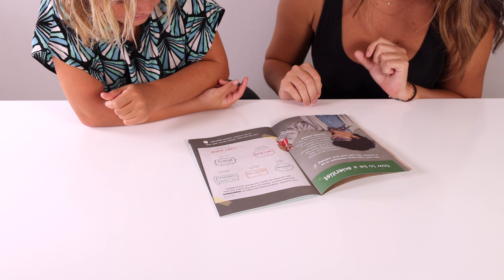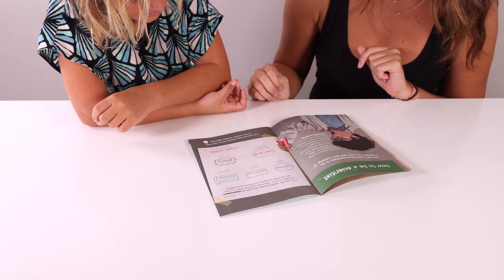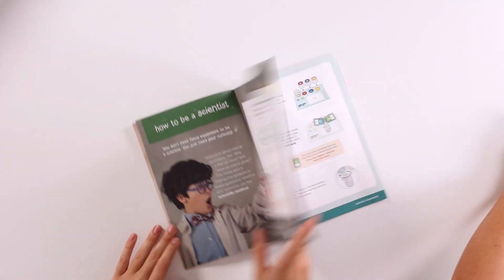Last but not least, there's a secret sixth step to the scientific method. Do you know what it is? Have fun! All right, let's get started.